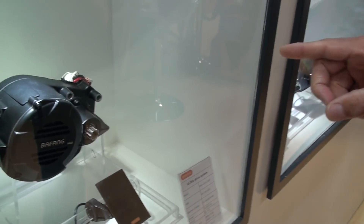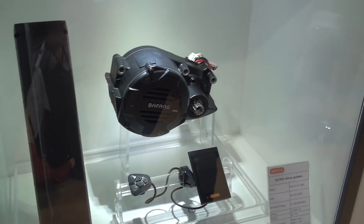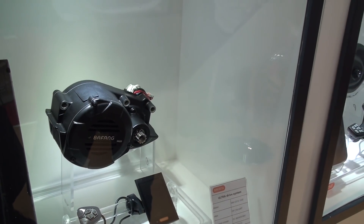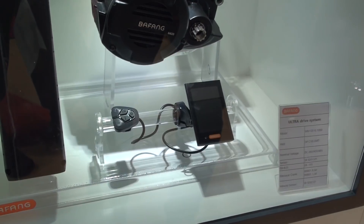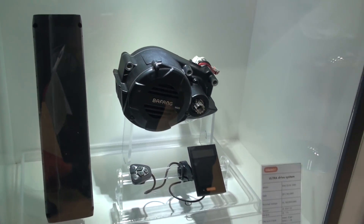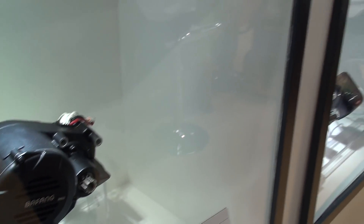What you see here is a very powerful 1000-watt mid motor, which could be very interesting for cargo bikes. It's very robust, and you can also go lower than 1000 watts of course, depending on the input of amps you power through it. The whole reduction system is very, very robust.